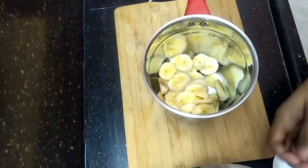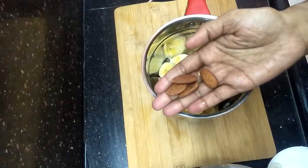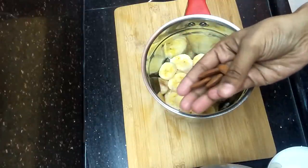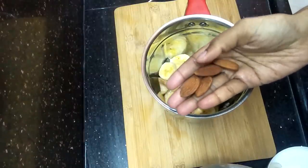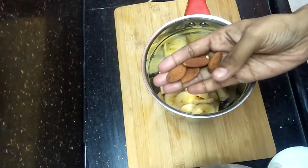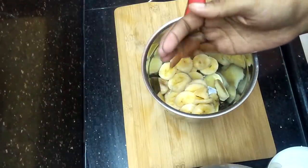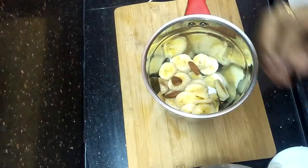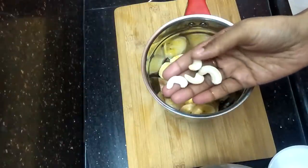Now add the ingredients for 4 or 5 days' worth of preparation. We'll use badam — take 4 or 5 almonds. The next ingredient is cashew — add 4 or 5 cashews to the mix.